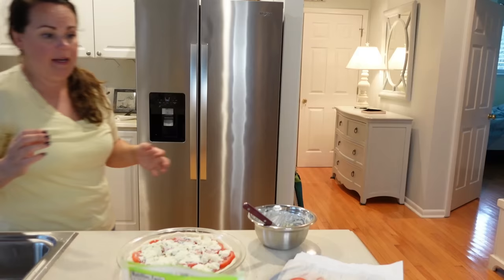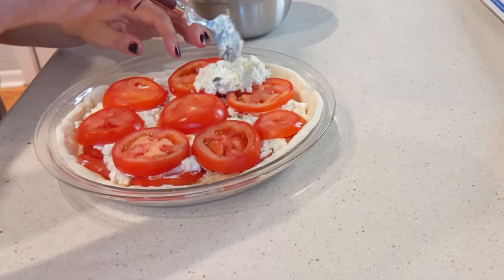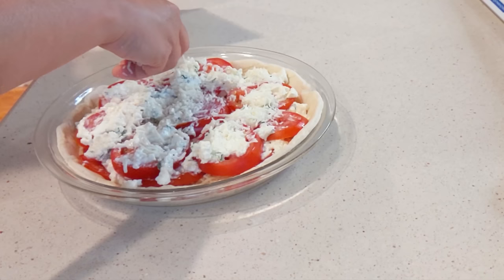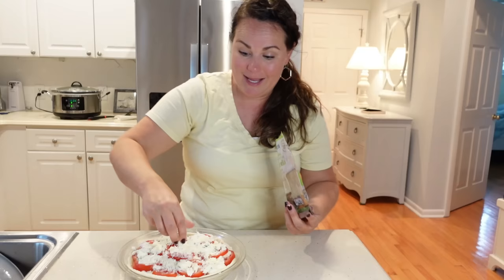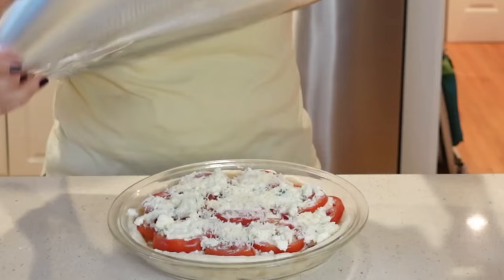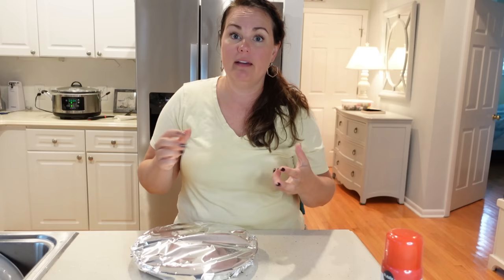Now I'm going to add another layer of tomatoes and the mixture that we made. Last bit of this — just fill in anywhere that we need to. Now I'm going to take the rest of my mozzarella cheese and top the whole thing. I'm going to spray the bottom of my foil so it doesn't stick, then cover this with foil. I'm going to let this bake for about 20 minutes with the foil on, take the foil off, and then let it bake for an additional 10 to 15 minutes, judging on the color.